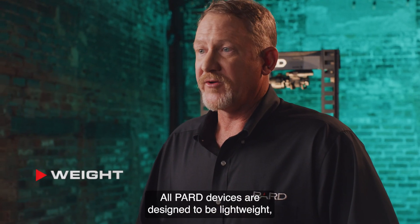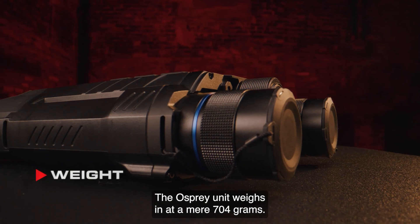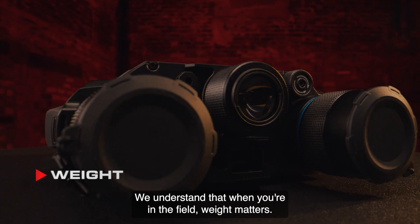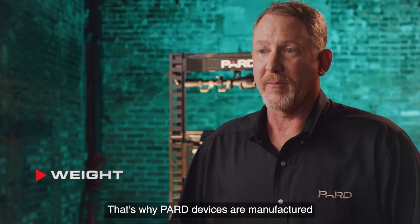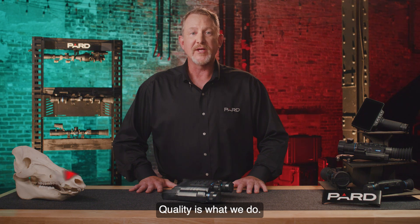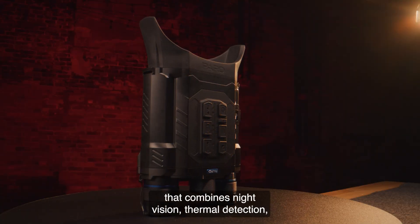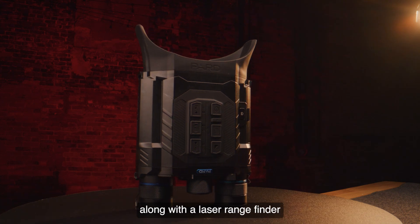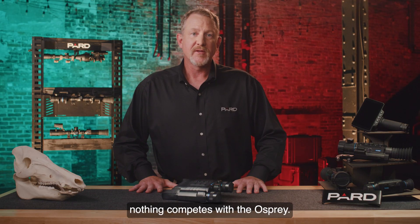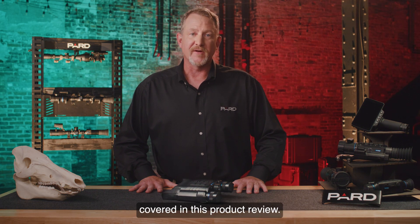All PARD devices are designed to be lightweight, durable, and long-lasting. The Osprey unit weighs in at a mere 704 grams. We understand that when you're in the field, weight matters. That's why PARD devices are manufactured from high-grade aluminum for strength and minimal weight. Quality is what we do. So if you're looking for top-of-the-industry performance that combines night vision, thermal detection, along with a laser rangefinder and a ton of other features, nothing competes with the Osprey. Please check out the additional feature tutorials to learn more about many of the topics covered in this product review.